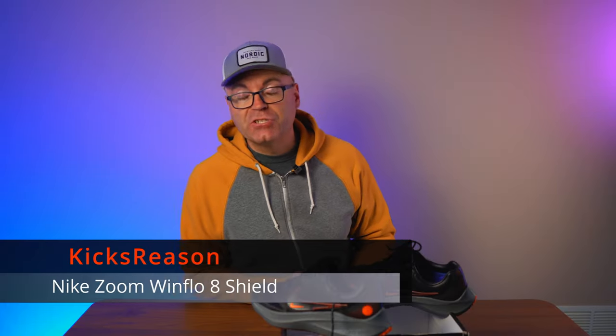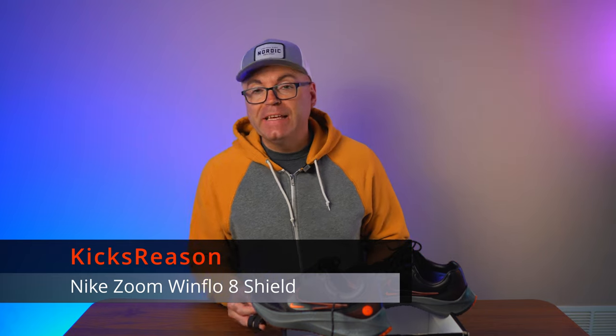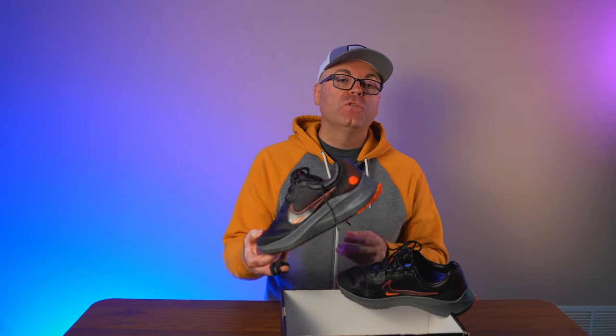Another open top box today from Nike. Hey guys, welcome back to Kicks Reasons channel. Today we're looking at the Nike Zoom Air Windflow 8 Shield — a longer name, but this is the Nike Shield version of the popular runner, the Windflow, and this is the 8th generation. Now we have the 9th version being sold and Nike just recently released the 10th version. I grabbed this one from the back wall of the Nike factory store and paid under $40 for this pair — and for $40 I think they're absolutely amazing.